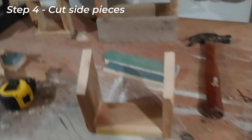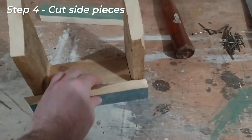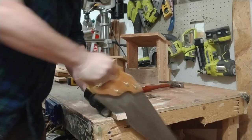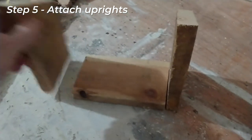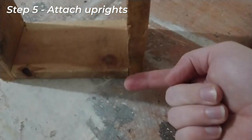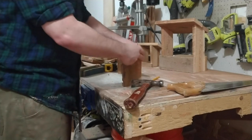Next thing we're going to do is cut our side pieces down to size. Again, I've just got some scrap wood here. Put a pencil mark there, and that's where I'm going to cut that one. So now it's time to start putting things together. First step is we're going to attach these ends onto the bottom — really simple. I'm just going to put a nail or two in on each side, and that should hold it together.